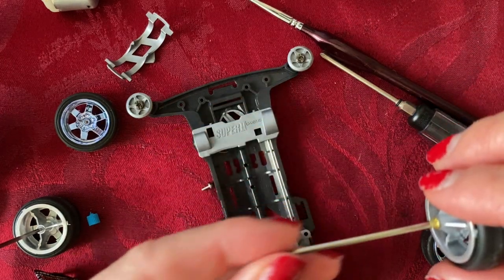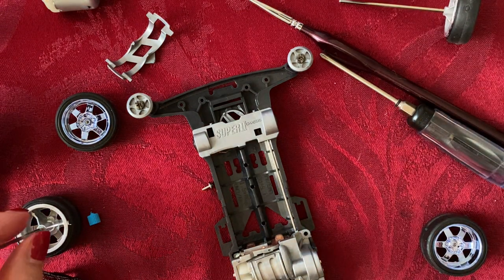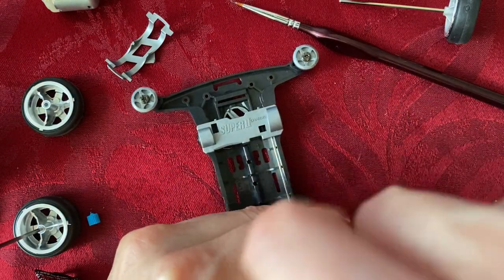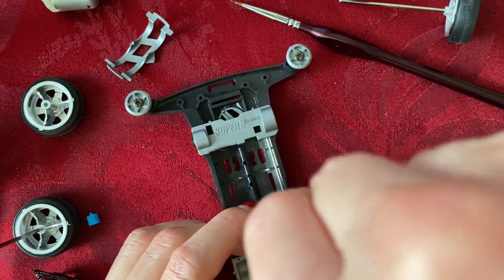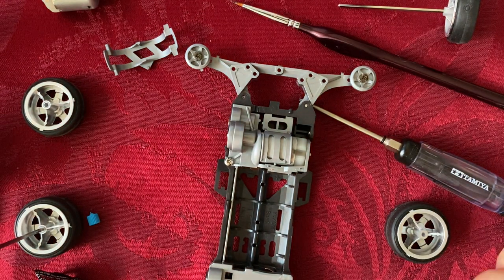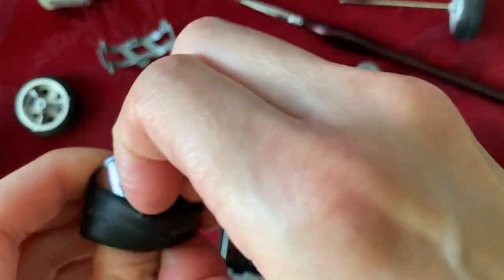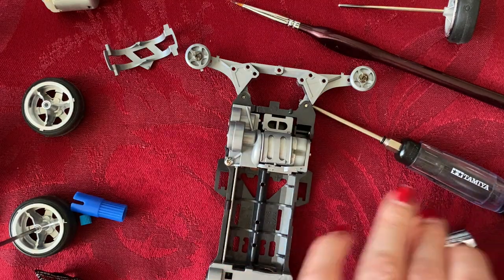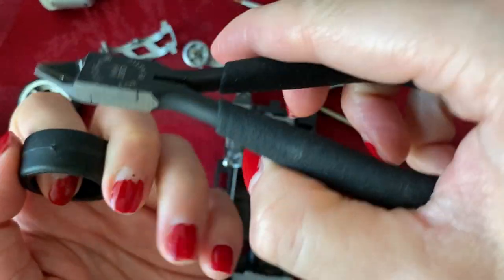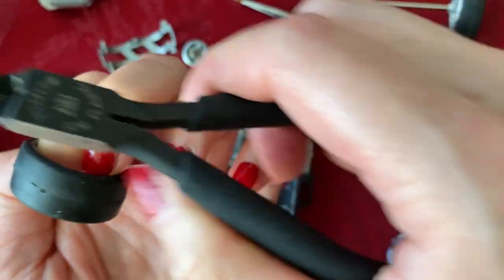Earlier I suggested washers on our car, but in this case let's try to get the model working first before we add any of that. Let's tighten the engine down and take a look at the back. Let's remove the burrs from these wheels — that's a little bit of a power loss right there.